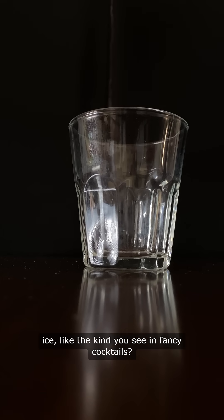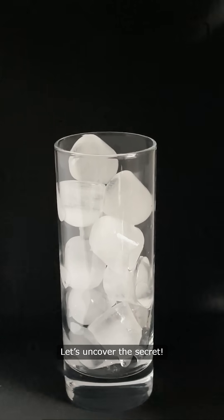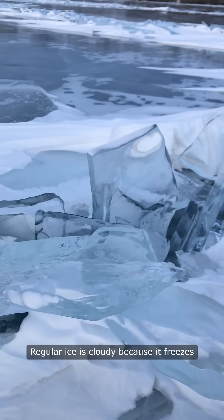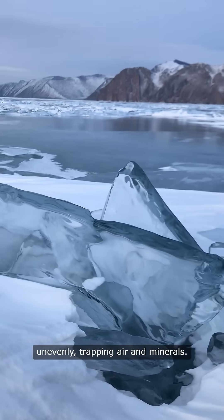Ever wondered how to make crystal-clear ice, like the kind you see in fancy cocktails? Let's uncover the secret. Clear ice forms when there are no air bubbles or impurities trapped inside. Regular ice is cloudy because it freezes unevenly, trapping air and minerals.